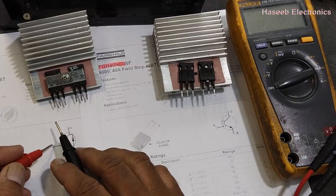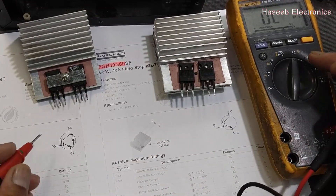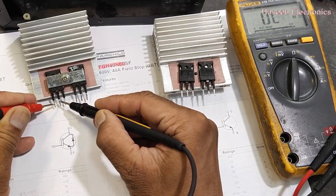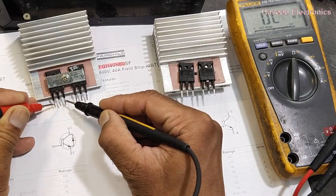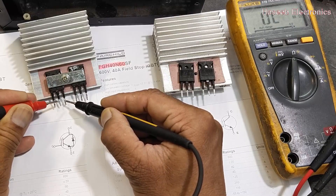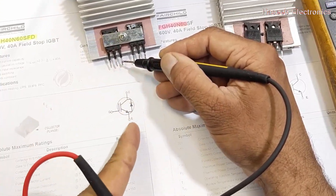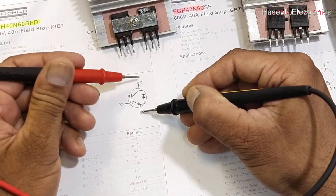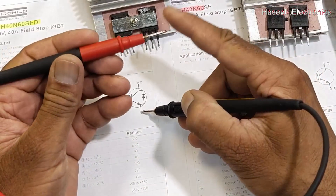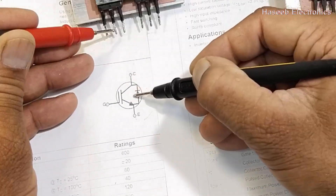Ideally, any IGBT must be insulated because the gate has no junction with the emitter and collector — it is insulated. So it should give high resistance in resistance mode. Gate to collector and gate to emitter should show high resistance. Now put the black lead to the emitter and the red lead to the collector — the center pin.